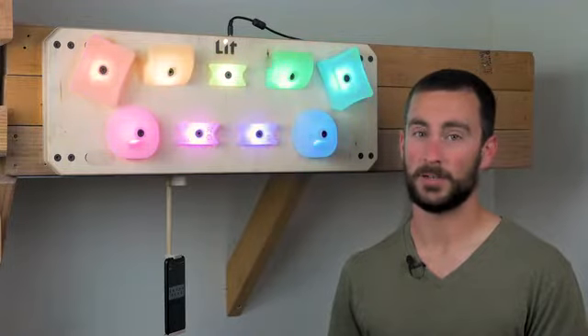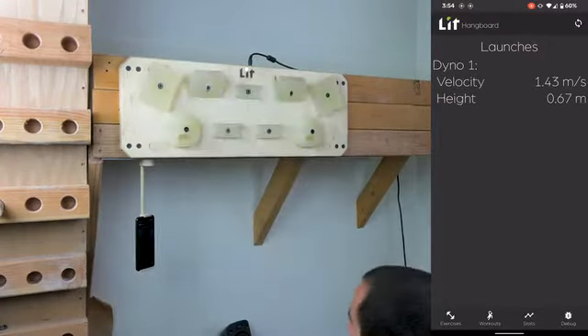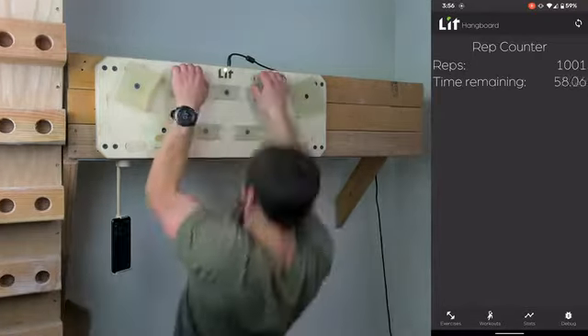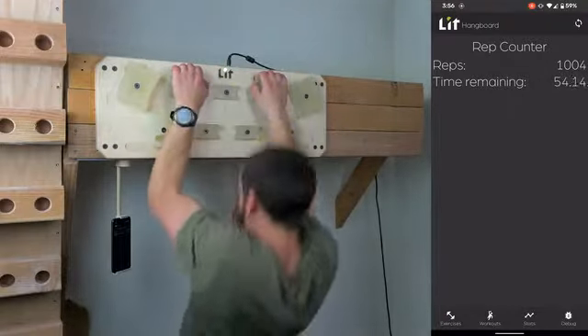It can measure more than just static forces. By performing a dyno on the Hangboard, you can have it measure your peak velocity and height. Using your weight, it can automatically start and stop a timer for you — if you have ever tried to measure yourself before, you know how difficult that is given that your hands are busy. It can also automatically count reps for things like pull-ups, allowing you to focus on putting in a solid effort.